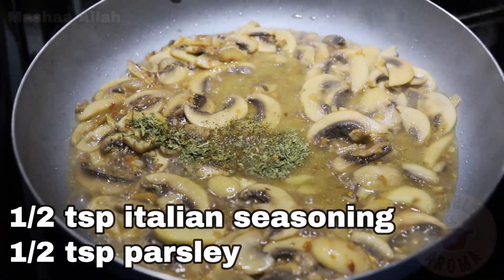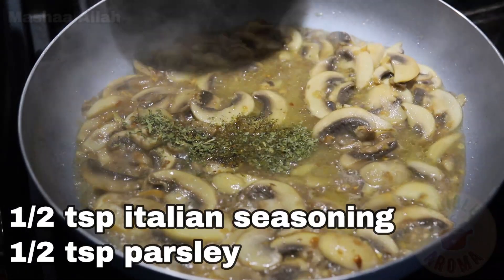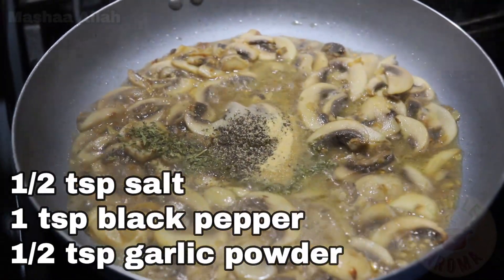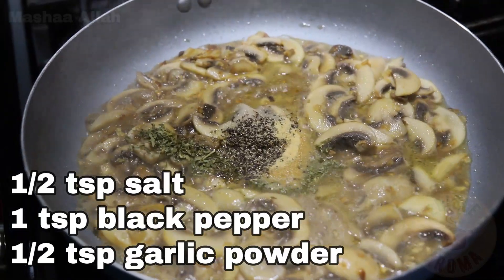Add half cup of pasta water. Add half a teaspoon of Italian seasoning and half a teaspoon of parsley. Add half a teaspoon of salt, 1 teaspoon of black pepper and half a teaspoon of garlic powder.